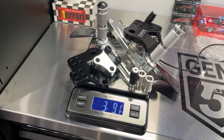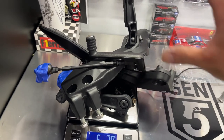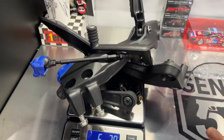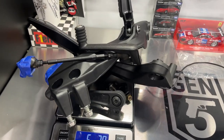Weight comparison: the complete Taiga kit comes in at 3 pounds 9 ounces. The old rear sets, shift linkage, brake lever, pegs, et cetera weigh 6 pounds 2.8 ounces. So this is the weight being removed from the bike and replaced with the Taiga rear sets — a savings of roughly 2.5 pounds.